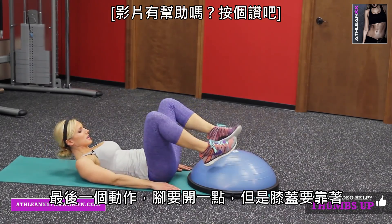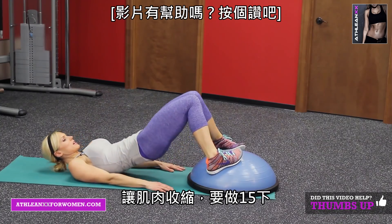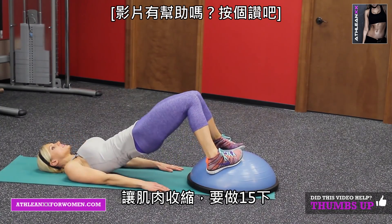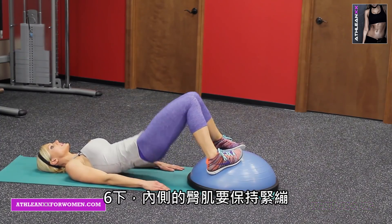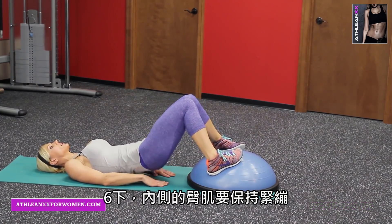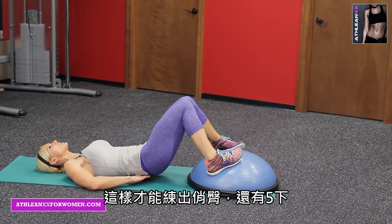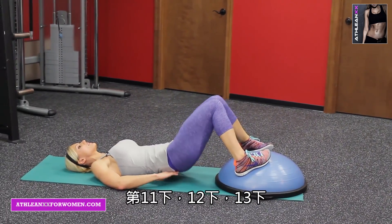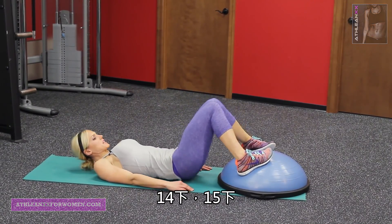And the last ones. Now your feet are wide and the knees are touching. Squeeze — 15 here. Inner glute, squeeze — think about that upper glute, inner and upper. Build that shelf. Five more: 11, 12, 13, 14, and 15.